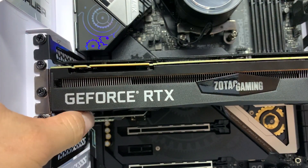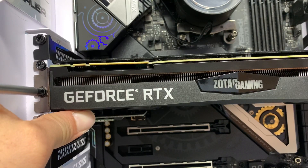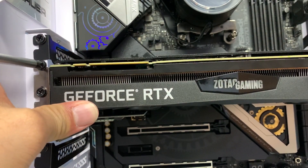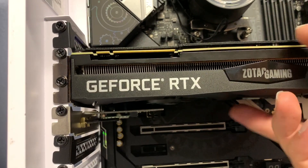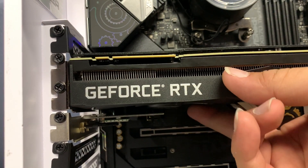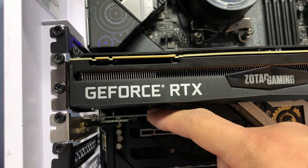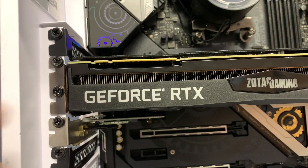If we push this up a little bit and tighten the screws, you can see the clearance from the Wi-Fi card is a lot better, so the fan has a greater chance of not hitting any components on this part, which are usually flat anyway.